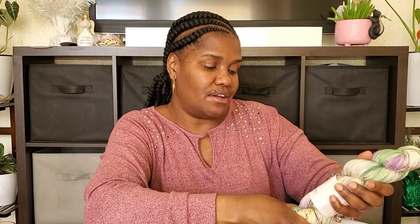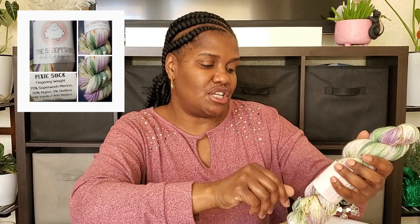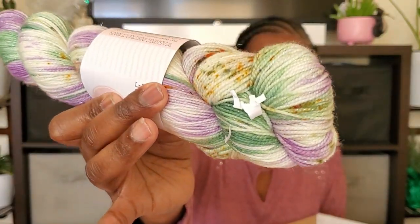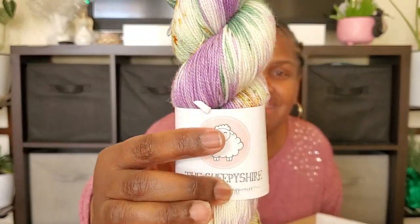And then the best part of the box is the yarn. This is the Sheepshire Hand-Dyed Happiness. It's called Pixie Socks — this is a fingering weight yarn. 75% superwash merino, 20% nylon, 5% Stellina. They are 438 yards, 400 meters, 3.5 ounces, 100 grams. And there is a very faint glitter — I guess that's the Stellina. So it does look like Pixie dust or something. That's really cute.